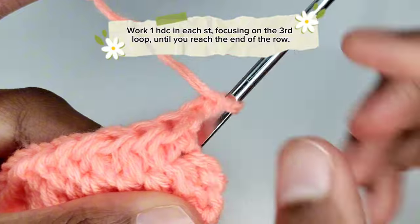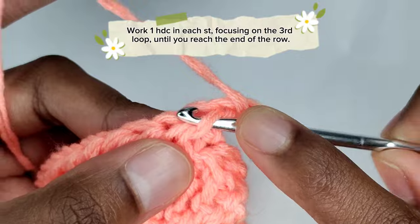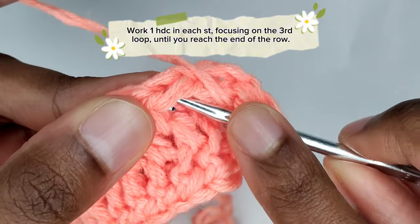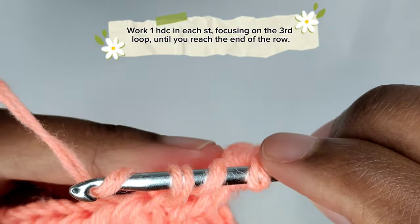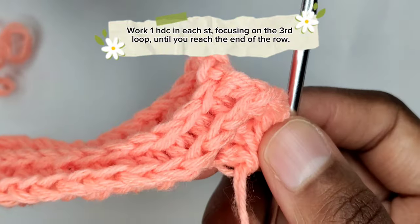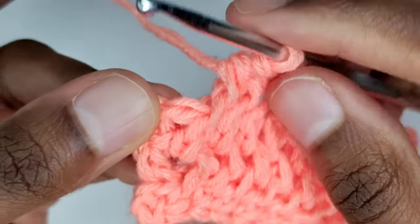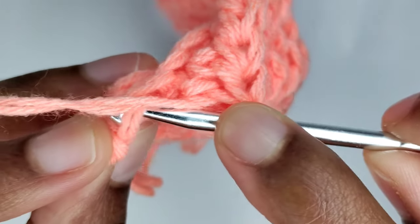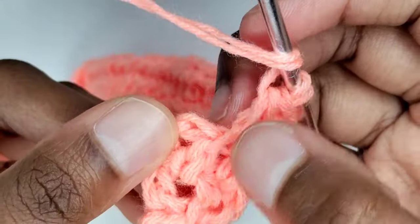Prepare for a half double crochet in the third loop of the first stitch — this time we'll work on it directly. Yarn over once and insert your crochet hook in the third loop and complete your half double crochet. In the next stitch, make a half double crochet focusing on the third loop. Work one half double crochet in each stitch focusing on the third loop until you reach the end of the row. At the last stitch, I'm going to work on the front loop so that it doesn't curl at the edges.